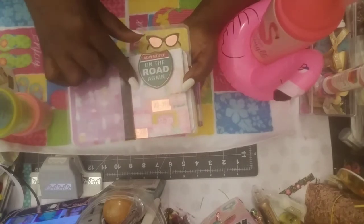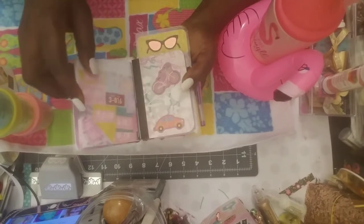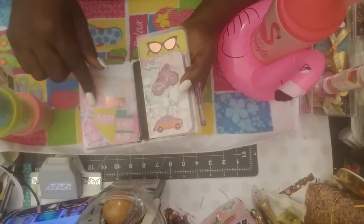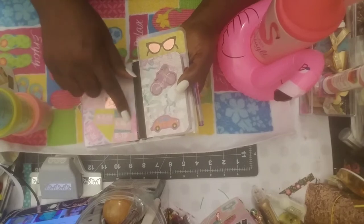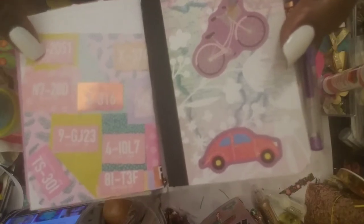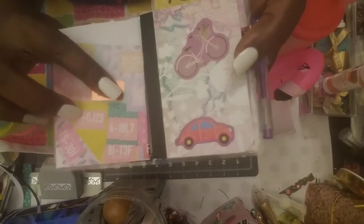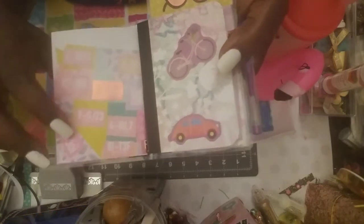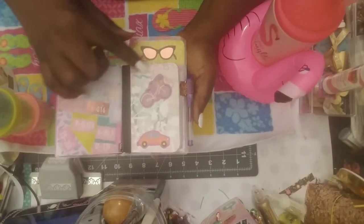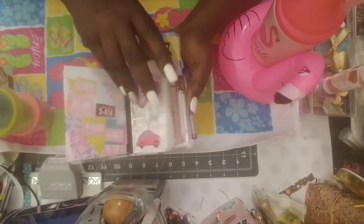One of the papers had the license plates on it, so I put the license plate on each part of a United States map. The license plate has the name of the state, and I placed it wherever the state actually is on the map. Then this one has a map all over it — you can see biking and a car, like a road trip theme.